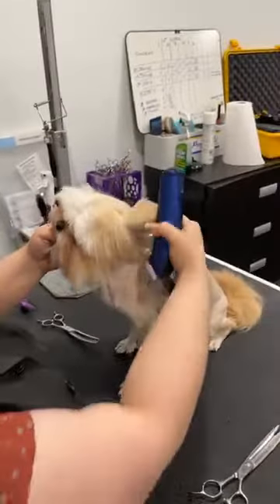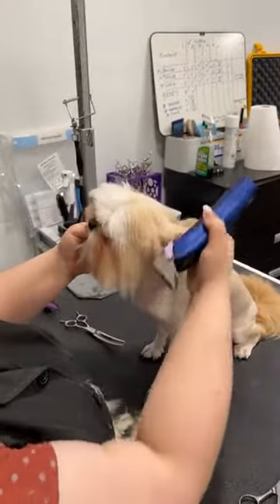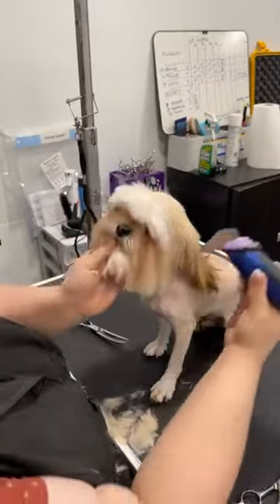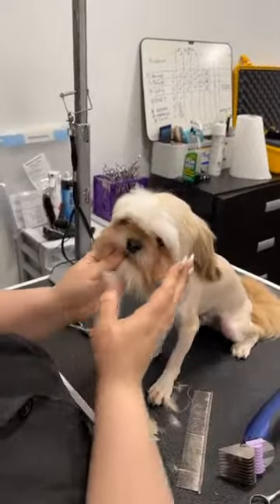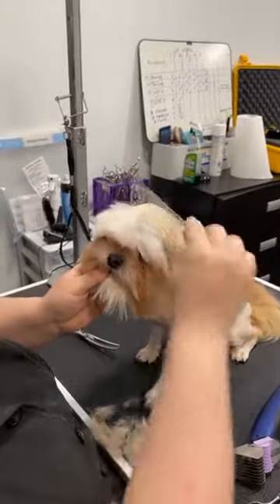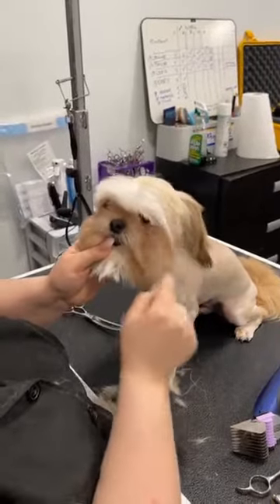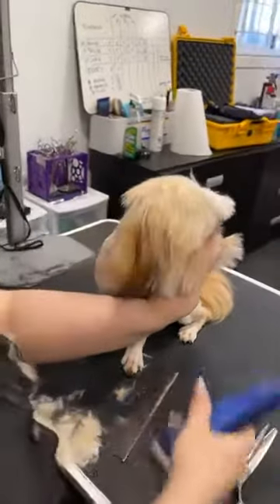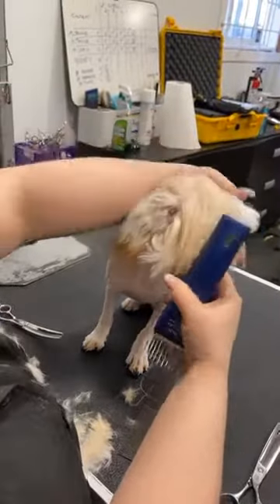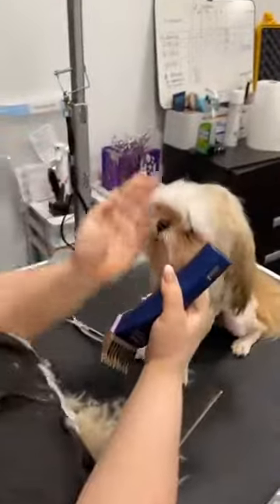This is his first time having clippers on his head, so I'm just going to go slow and really feel for his reactions. I'm going very lightly over the side of the head — not going right wrapped around. The key to a round head on a shih tzu is to not take off too much on the sides. If you take off the same length on the top as you do the sides, you end up with a very small head. So leaving enough hair on the sides is essential to getting that round shape.